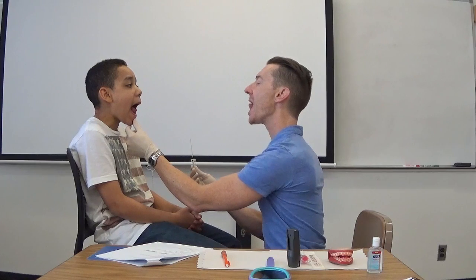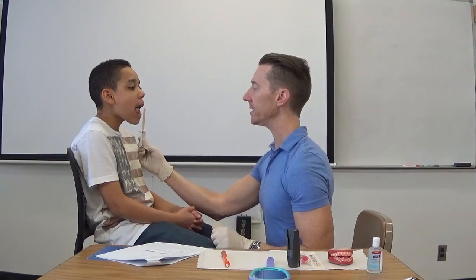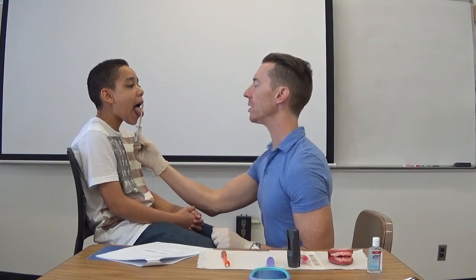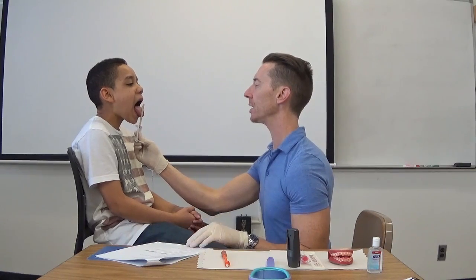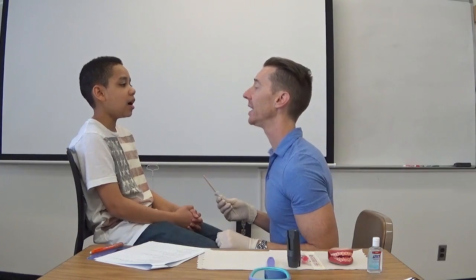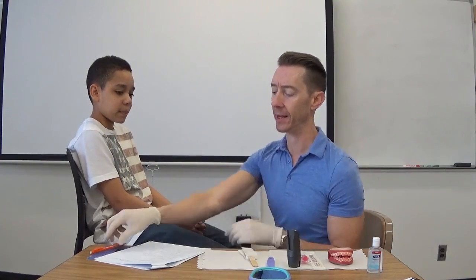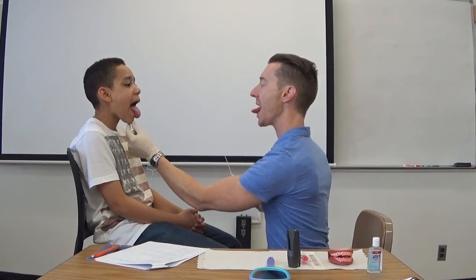Go ahead and stick your tongue straight out — and can you stick it straight out without resting on your lips? Bring it to your left, and bring it to your right. Stick it straight out and push on that — I don't want you to let me push it back in. Push really hard. You've got good strength. Can I hear the sound 'la'? And 'ca'? Say 'la-ca, la-ca, la-ca.' That's nice anterior-posterior movement of the tongue — not seeing any problems there. Let me have you stick your tongue out one more time, bring it all the way out, and bring it back in.